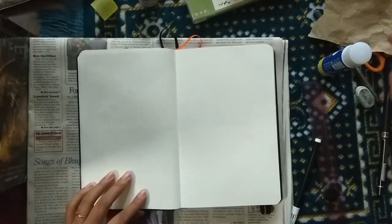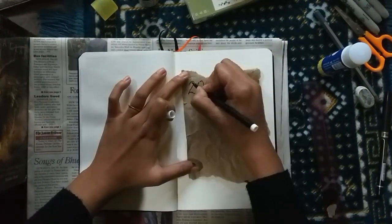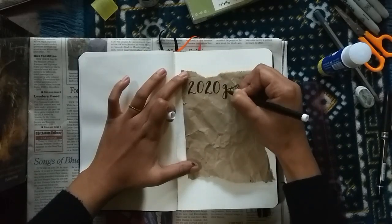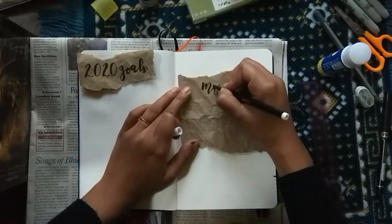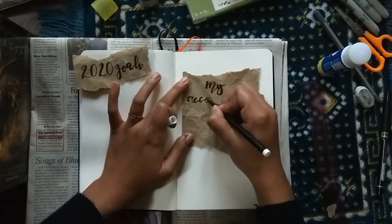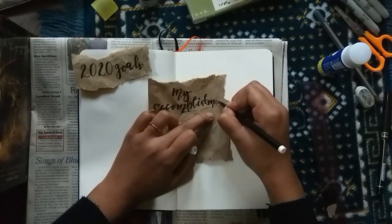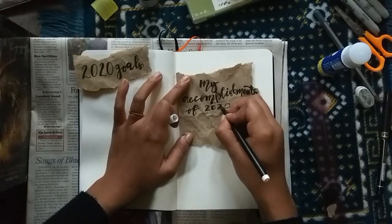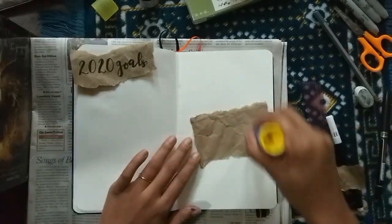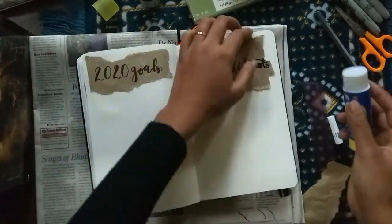I also decided to do my 2020 goals page and a 2020 accomplishments page. The goals page will help me stay focused on the things I want to achieve, and the accomplishments page will help validate that. Writing things down just makes them feel a lot more real compared to when they're just floating around in your head.